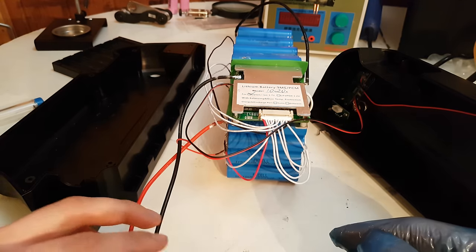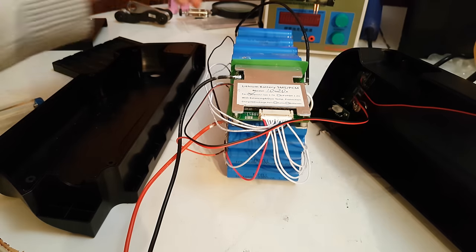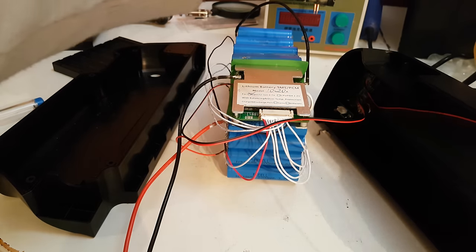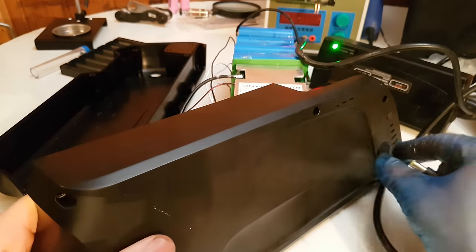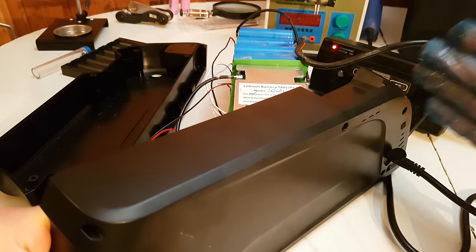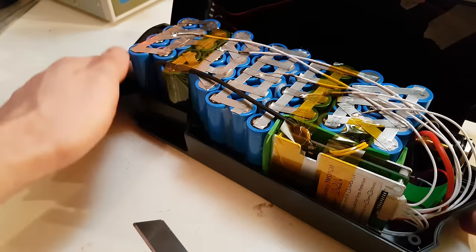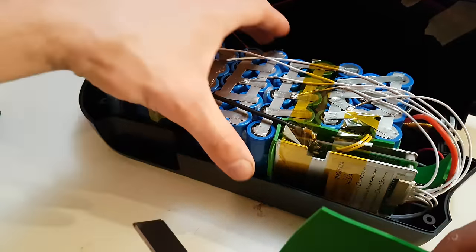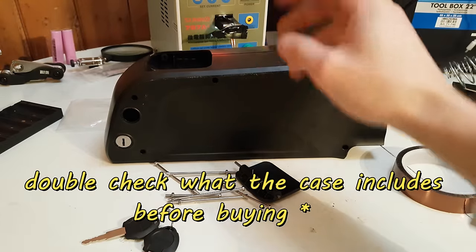Next step is to place the battery in the case, but before that I am going to test the charger to see if it charges. There is a green light which should become red once I plug in the charger — and it does. It means the battery is charging and working, and the BMS is OK. I am going to place extra foam between the cells and the case.